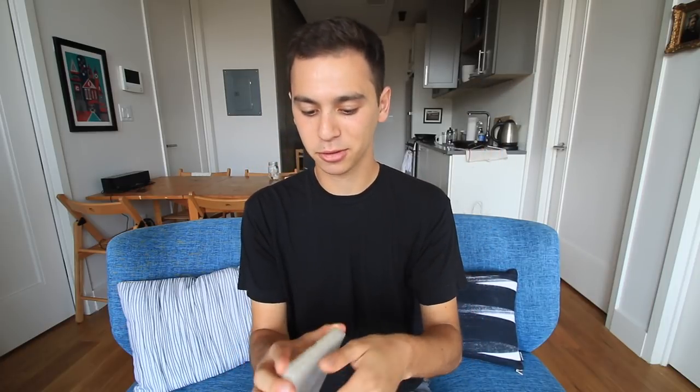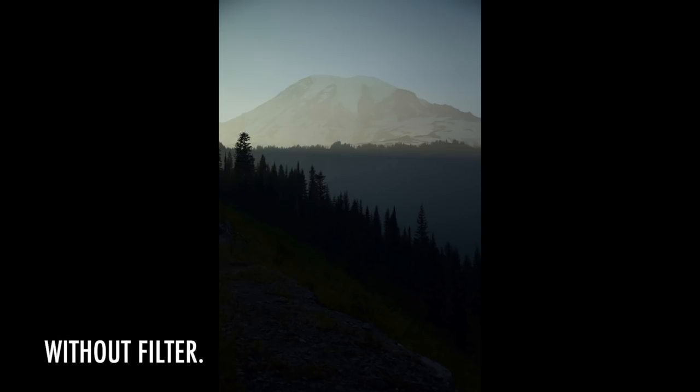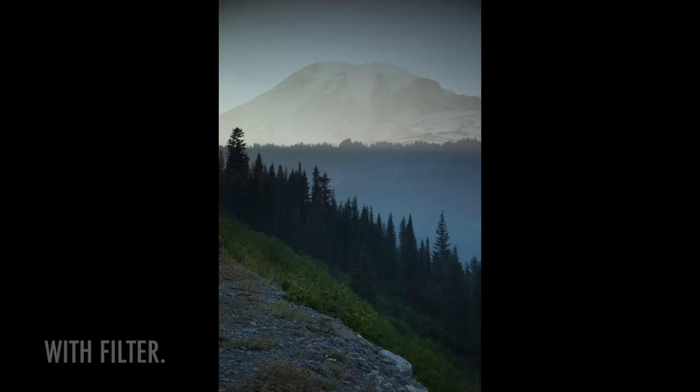What I've never talked about before is this graduated ND filter, which is super super cool. This right here is a Formatt Hitech four-stop neutral density filter. If you've ever shot a landscape photo with the sky in it, you've probably come to the realization that you either have to have your sky too bright, your foreground too dark, or take a crazy HDR — which is a lot of work, gets messy, and I don't like that style. I'd much rather solve that problem with a proper filter, which is why my friends say I take photos like a dad — filters are very dad photo-esque.